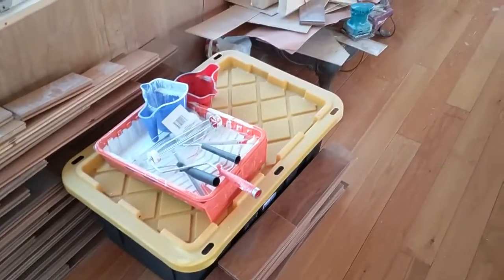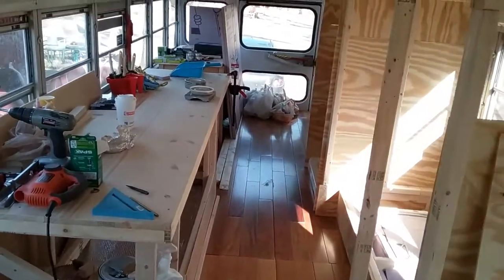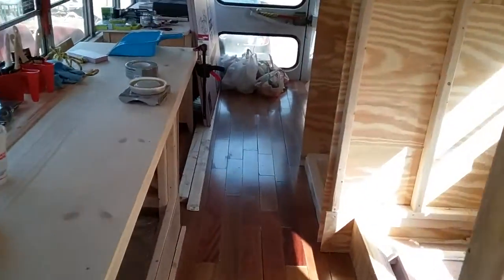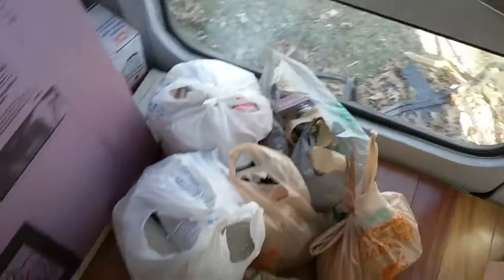This bin right here is empty, so I'm going to go around the bus and throw all this random stuff inside the bin. I've got all those bags of garbage back there. Garbage just comes out of nowhere when you're doing this build — every day I have bags and bags of garbage to get rid of.